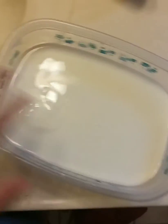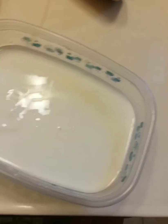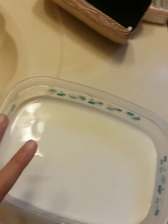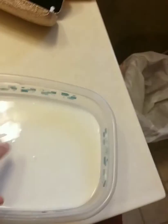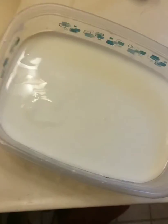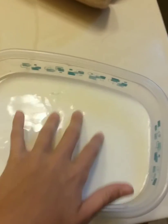What we're trying to do right now is play with oobleck. Pretty much how oobleck works is whenever you put fast pressure on it, it gets hard, and whenever you slowly put your hand in it's liquid. It does look like liquid in real life, but on camera it kind of looks like chunky milk or something weird.